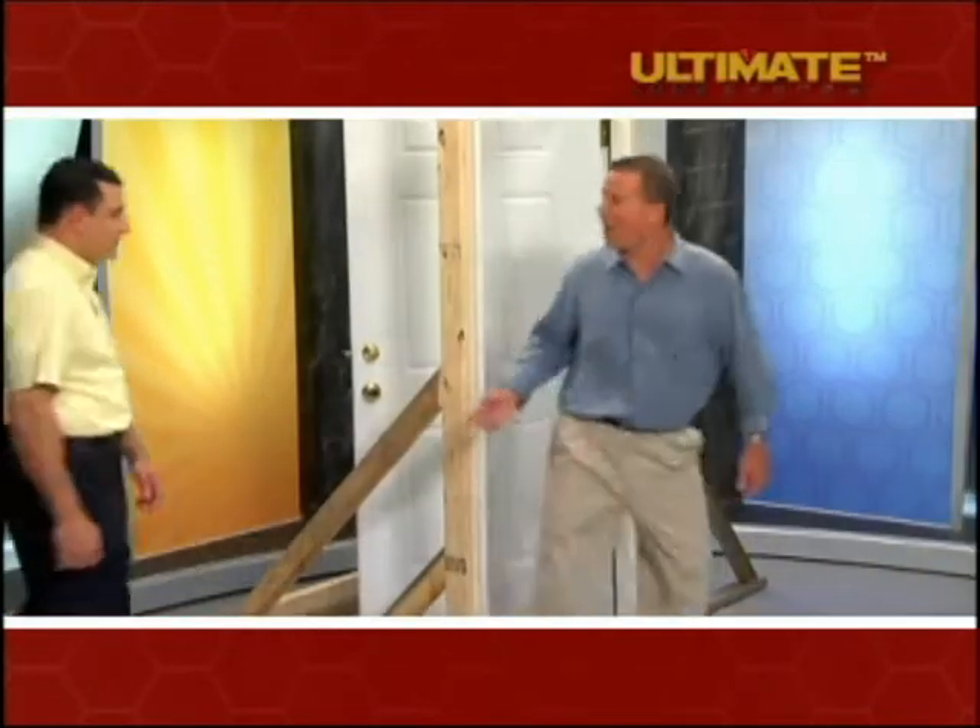Wow, he broke right through the door like it was nothing — one hit and he was in. That's exactly correct, Brian, and that's how easy it is for a burglar to break into your home.